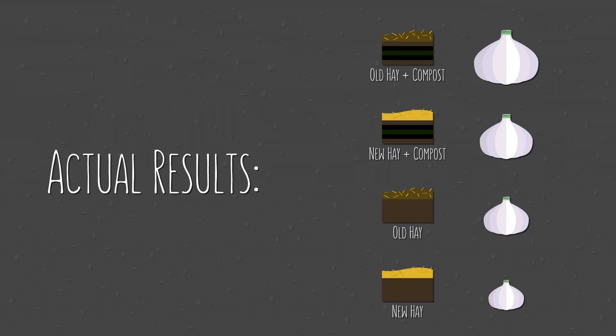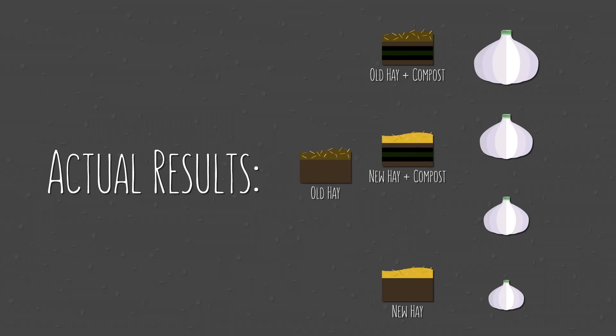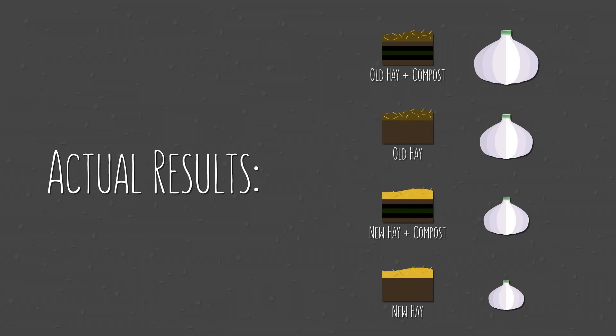But that's just my opinion — if you would have ranked these differently, please let me know. Now for the actual results: turns out my hypothesis was correct, at least for first and fourth place. Old mulch and compost was a winning combination, and new mulch without compost just couldn't compete — at least in its first year. However, what we thought was really interesting was that the non-amended soil covered with a layer of old hay actually produced even larger bulbs than the mixed-in compost did. So it would appear as though the actual deciding factor was the age of the mulch, and not the inclusion of compost.